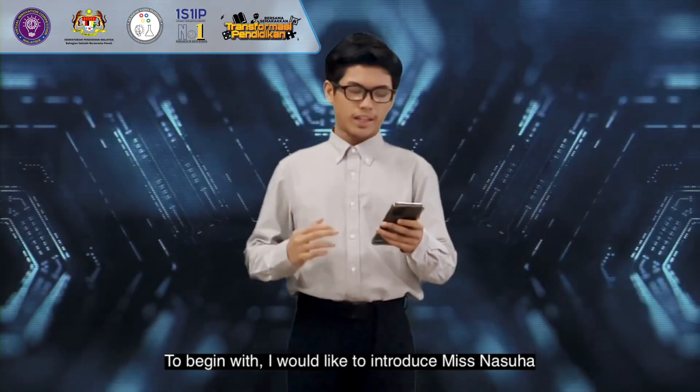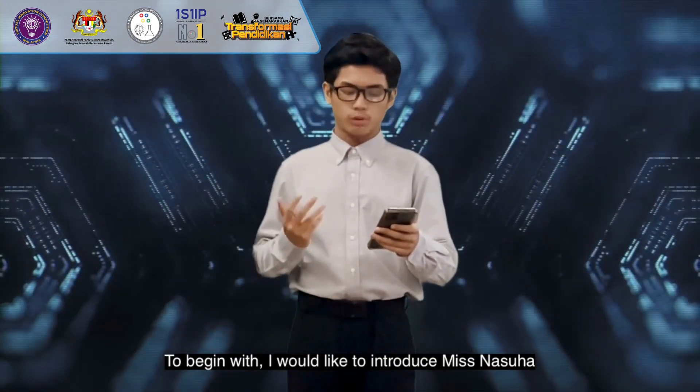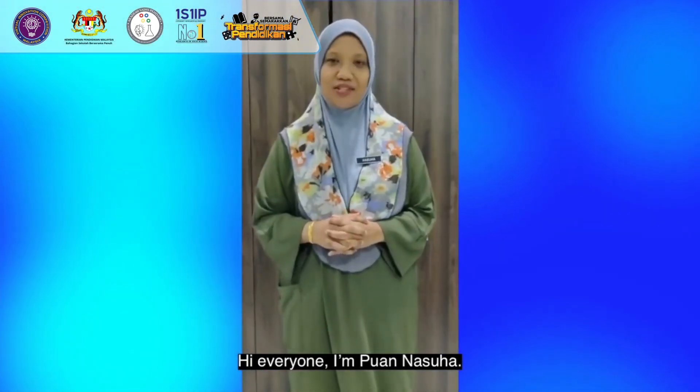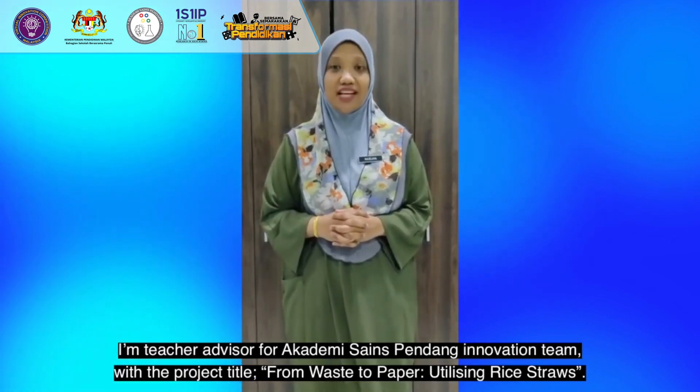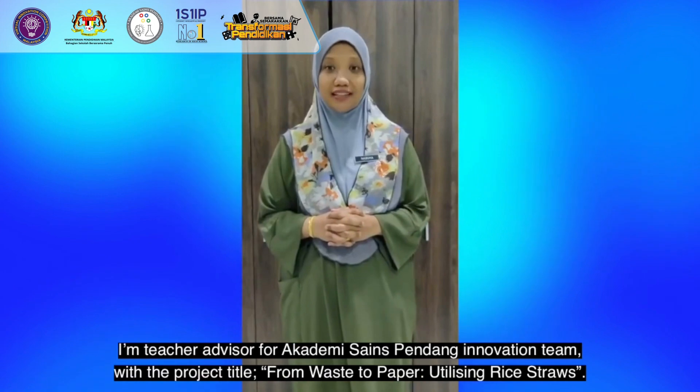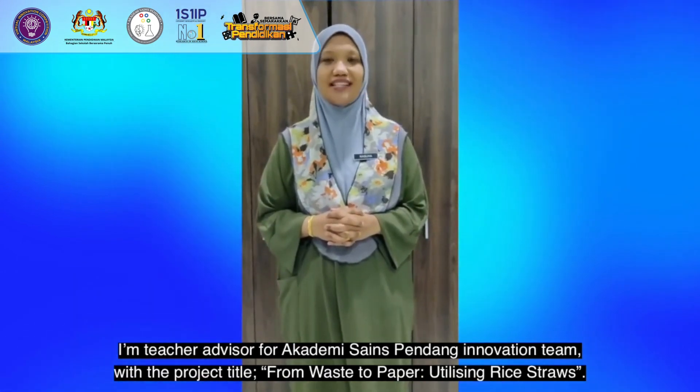To begin with, I would like to introduce Ms. Nasuha, who has been instrumental in guiding us through this project. Hi everyone, I am Puan Nasuha. I am a teacher advisor for Academy Science Pentang Innovation team with the project title, From Waste to Paper, utilizing rice straw.